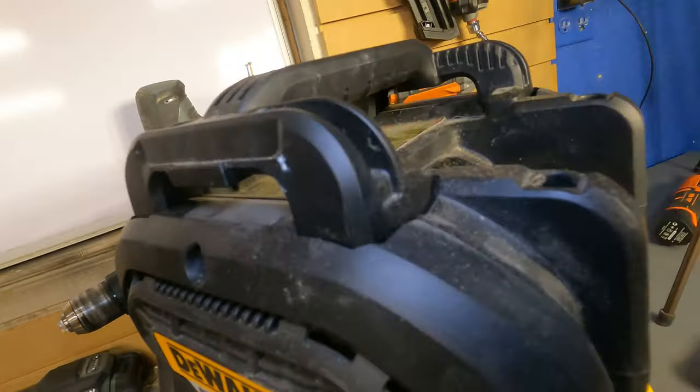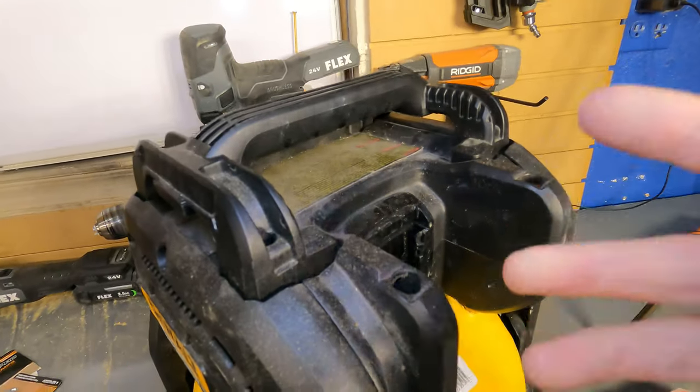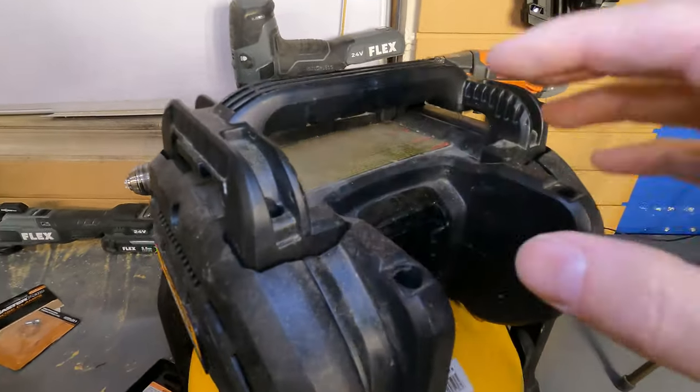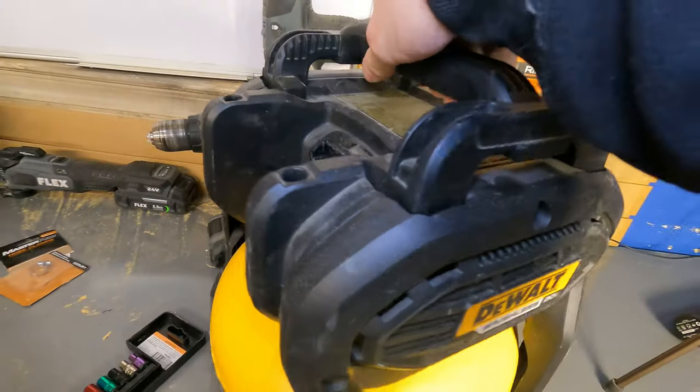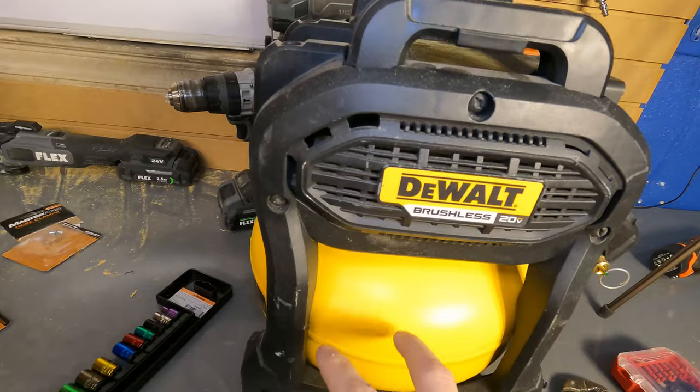This side just pops off; this side stays right here so you don't have to worry about the whole thing falling off. It maintains itself — you don't have to worry about it falling and crumbling in your hands like some things do when you take them apart. Take off this side and you'll have full access to the hoses.